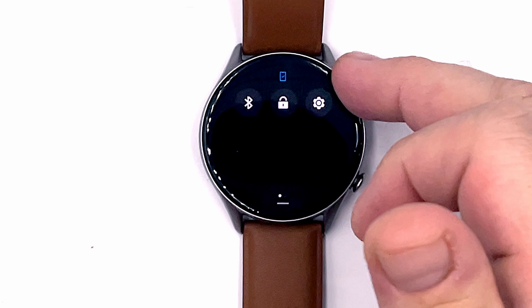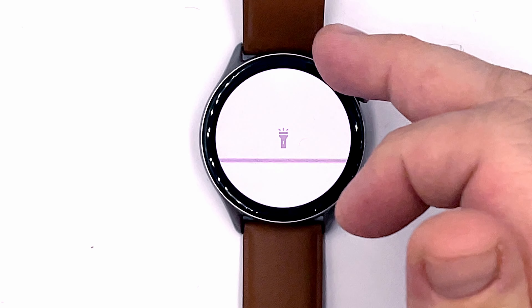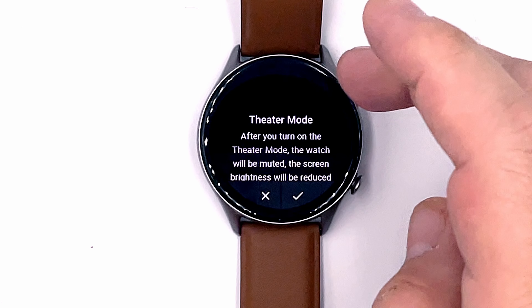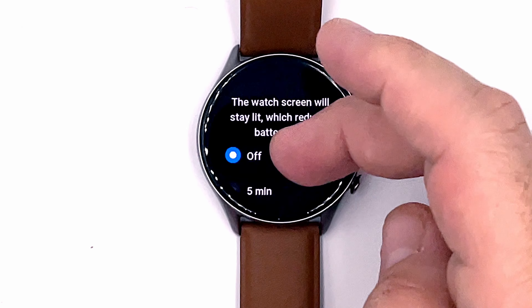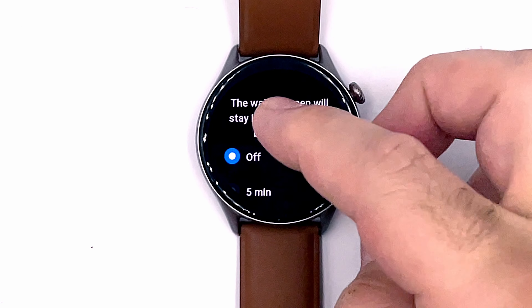Swiping down from the top brings up the control panel. There's a torch feature — which is just a white screen, fair enough. There's also a theater mode that keeps the watch screen lit, which reduces battery life, so I'll keep that off.